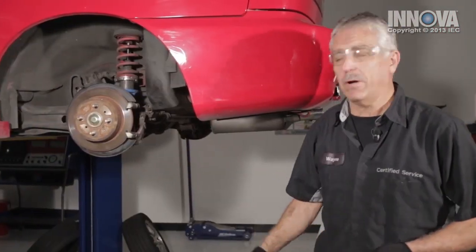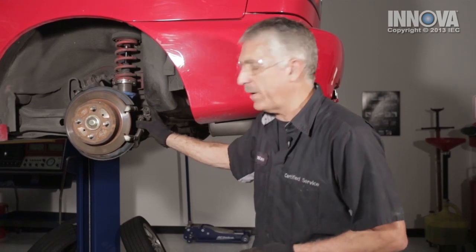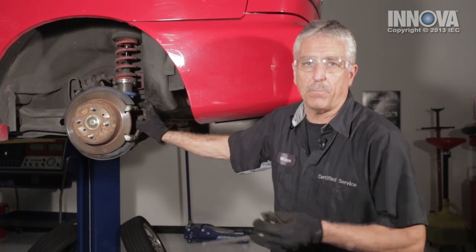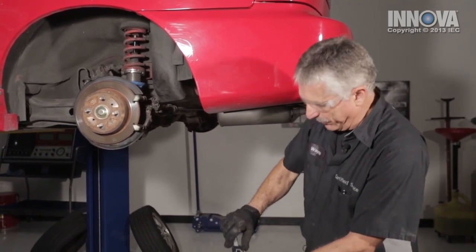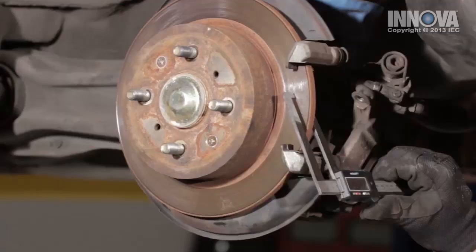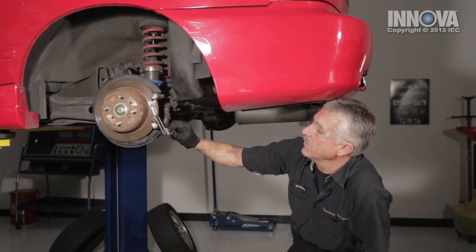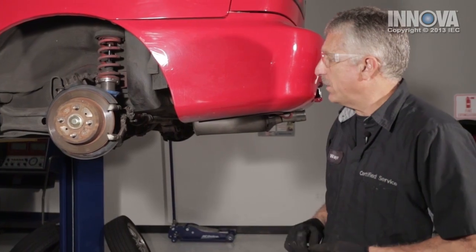Now moving to the rear, we've removed the parking brake and rear brake caliper — their integrated unit. Since there's a cable that attaches to the parking brake, we don't need to hang it. We always want to zero out our micrometer and check the thickness of our brake rotor. This one is 8.15 millimeters. Our specification is no less than 8 millimeters. So this is good.